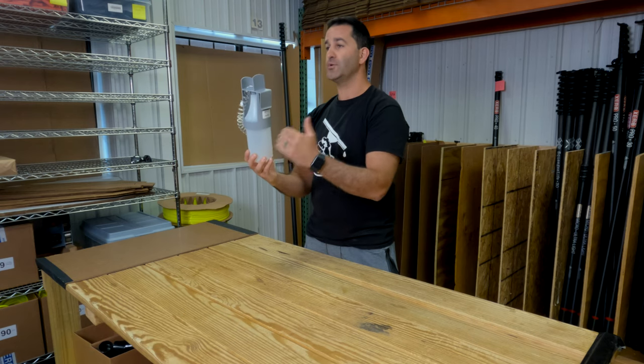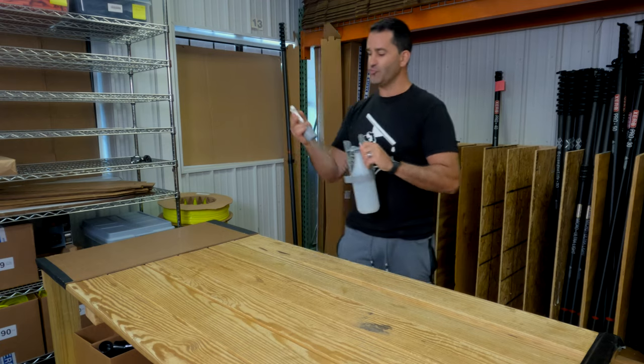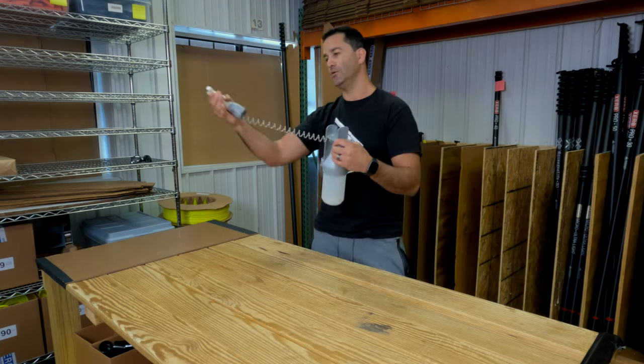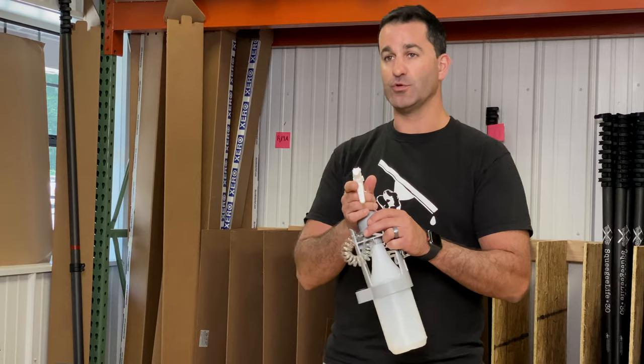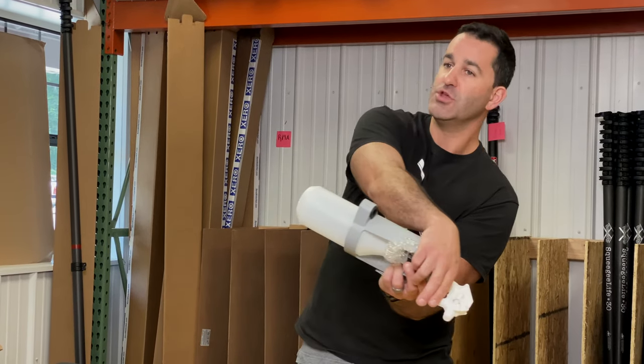You can fill this with your favorite solution — water, purified water, whatever — it goes right in the bottle. The trigger is actually on a retractable coiled hose. This lets you use the trigger at any angle, unlike a standard spray bottle. If you were to turn it upside down, the hose in the bottle is not getting any water.